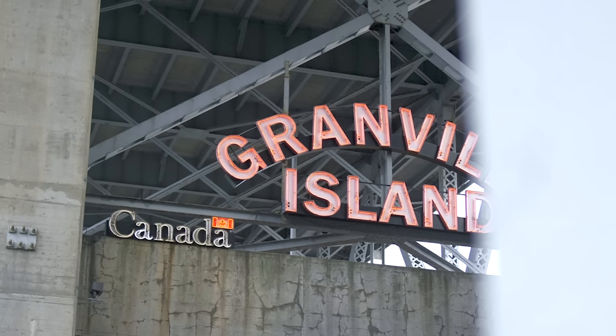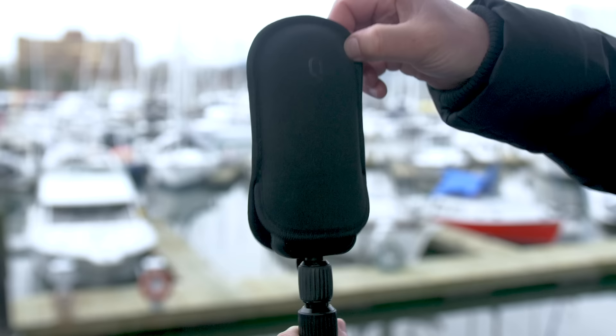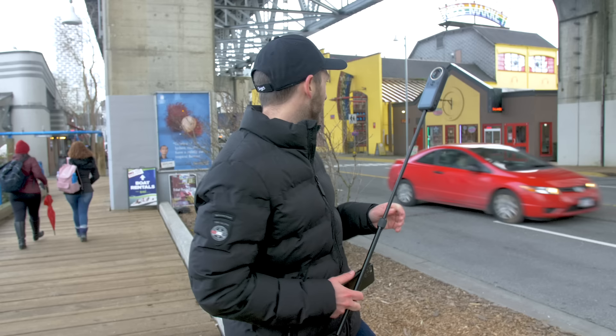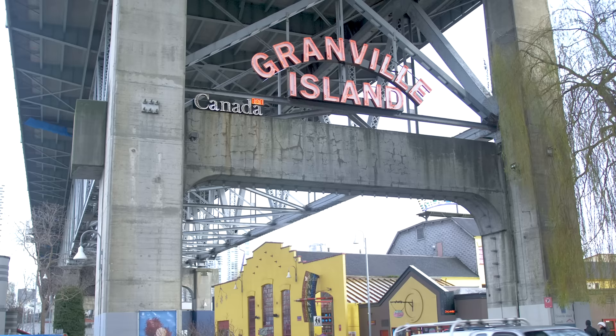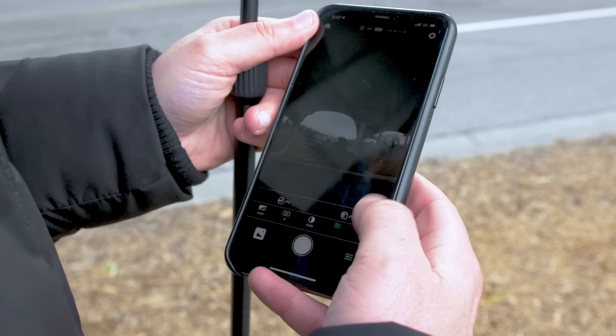Every time I come to Vancouver, I end up at this place — Granville Island. One of the best places for 360 photography I've come across. Today I've got the Kandao Qoocam 8K and I'm hunting for some epic 360 photos. I'm going to start by shooting in DNG RAW. However, there's a bit of an obstacle: an endless amount of traffic coming in both ways. I'm going to have to wait for the perfect timing, run out in front of this sign and capture it as close as I can. And if it doesn't work out, at least you've got my death on camera.